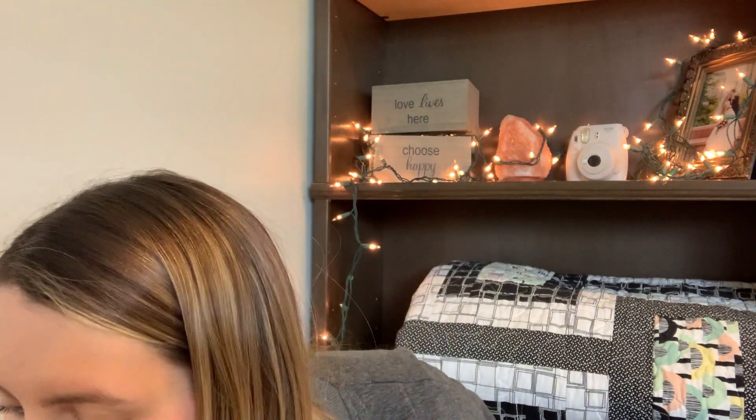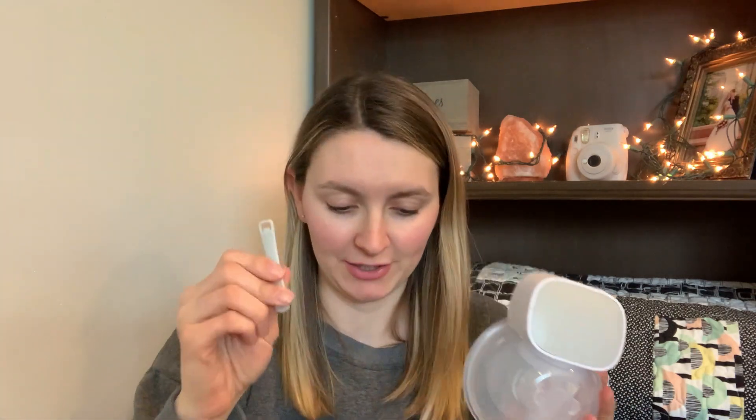Something else it comes with are some additional parts and pieces. It also comes with bra extenders, so you can use this little nursing bra clip to extend your bra when this is in there. Since this is a little bit bigger it will hold it better, so you guys can use those if you want to, and I'll show you how I use those.